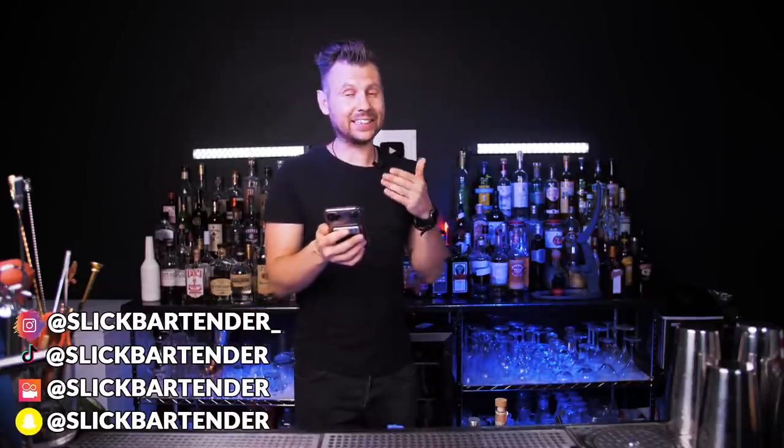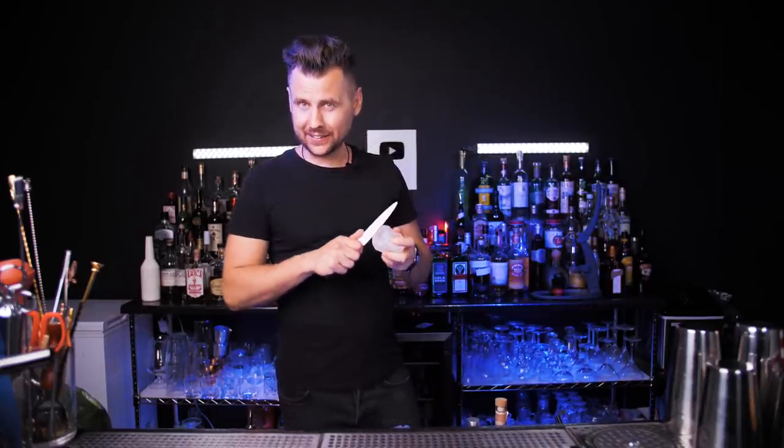I'm not sure how hot it is in the place where you're watching this video from, but in Las Vegas it's constantly over 100 degrees. That means it couldn't be a better time to make summer cocktails.